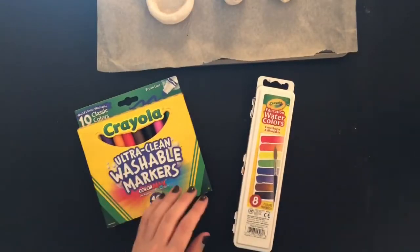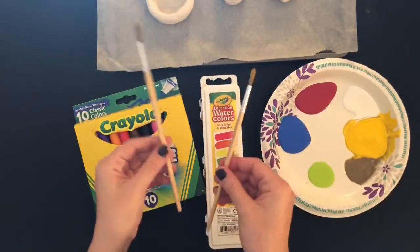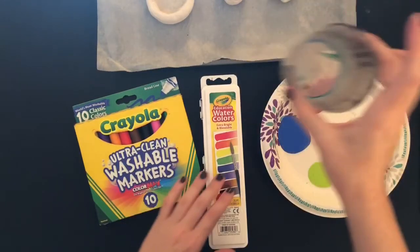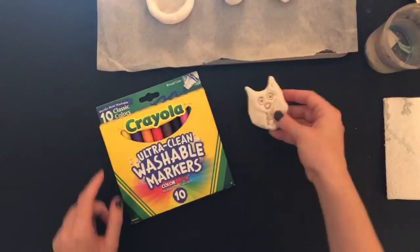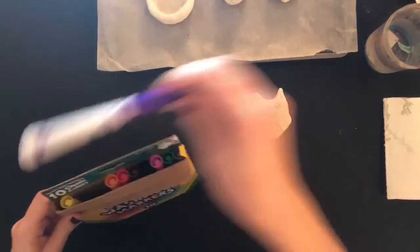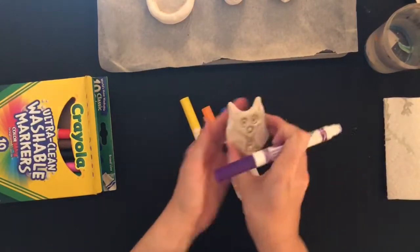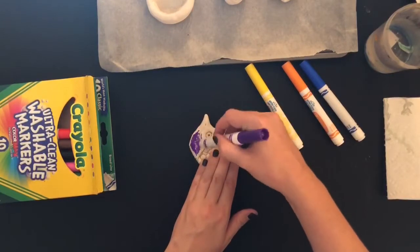For coloring in your creation you can do it in multiple different ways. You could use markers to color it, watercolors, or acrylic paints, or whatever paints you have at home, and I'll show you a couple different ways you can paint it in. After you are done making your amazing pieces, make sure you put them in the oven to cook. They need to fully cook and get hard. Once you do that, then you can color them in and make them look amazing. Here's one way you can color in your pieces using just markers.